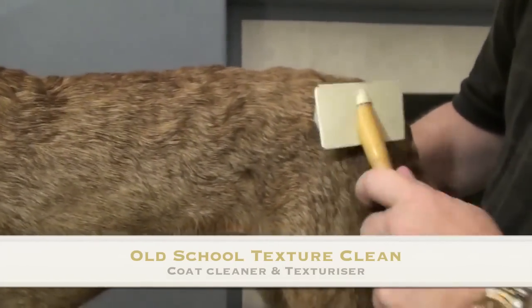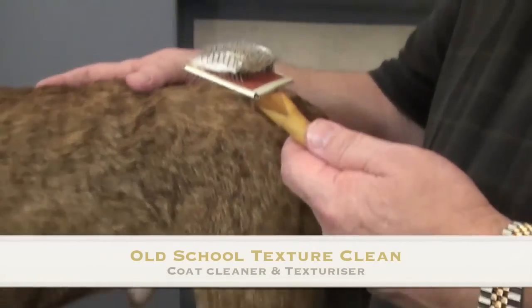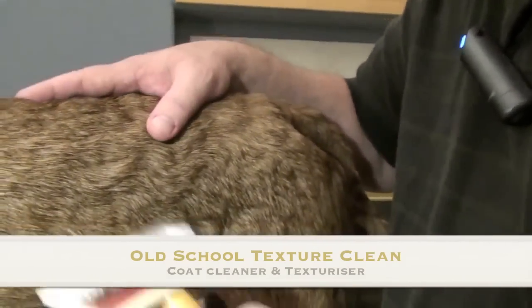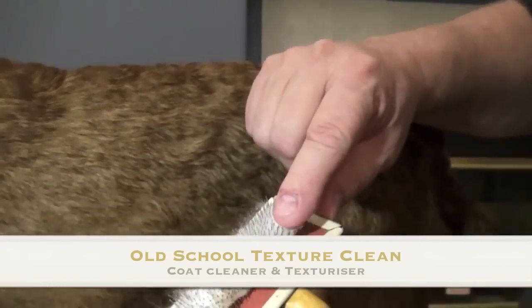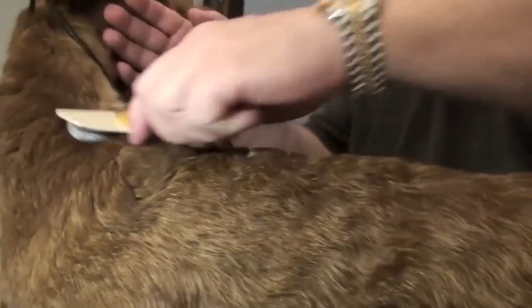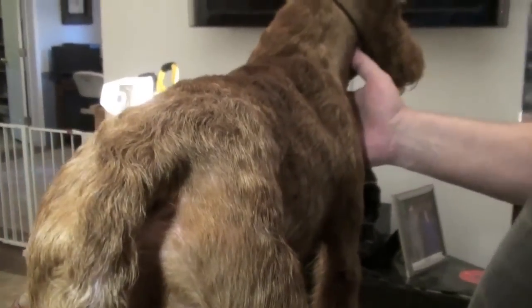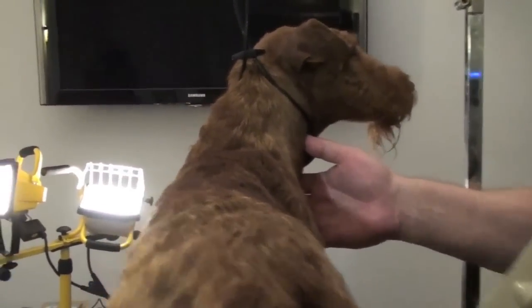It absolutely cleans the coat, makes the dog smell good, and pulls the dirt off the coat at the same time. It improves the quality and texture of the hair. It's pretty unbelievable that you can come up with something that does all that. And this dog, which reeked about five minutes ago, now smells pretty darn good.